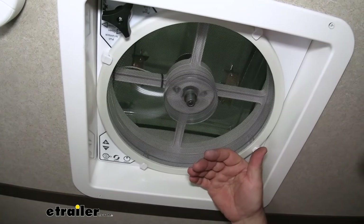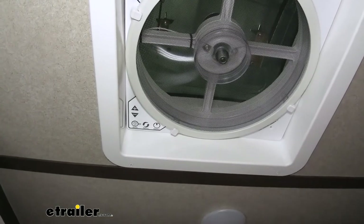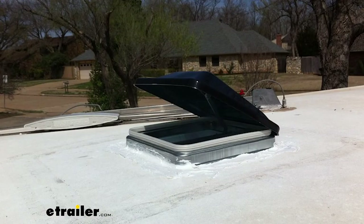When we compare this fan to other types out there, you're going to have the Fantastic Vent and you're also going to have Vent Line. Vent Line is going to be more towards your standard one that you would get on your camper — it's got the small fan, and typically they're only one speed and they don't change directions.